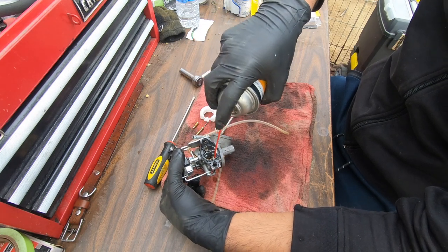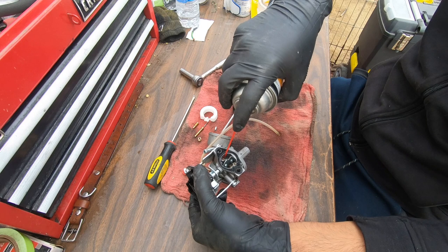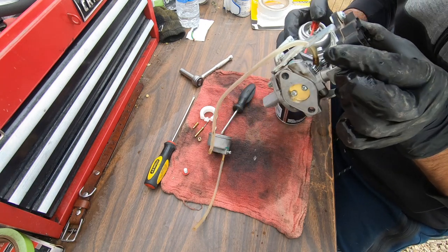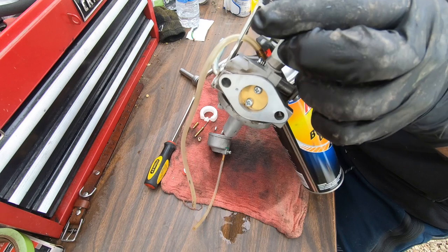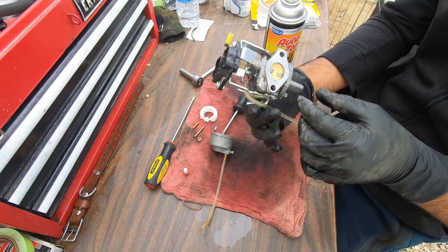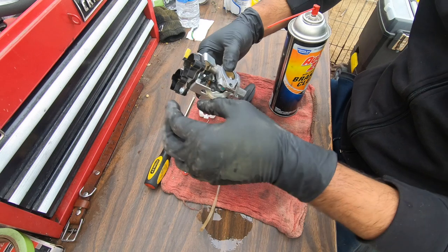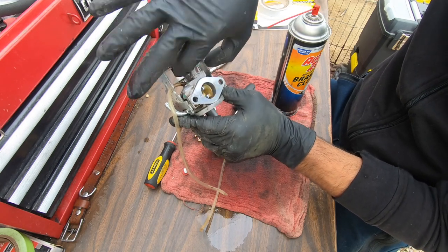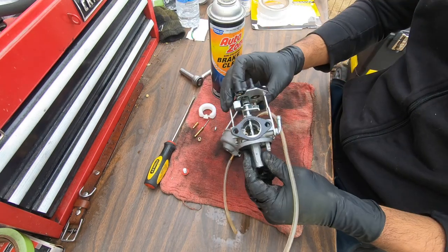Now we're gonna spray these two little jets right here, and the other side right there. You don't have to empty the can on this thing — just a couple of sprays. Do one more time by the throttle. I'm gonna open the throttle and give it a spray, and then you want to test how freely these things move around — I had it with another generator where these were too stiff and the motors were incapable of opening it.